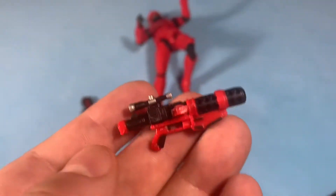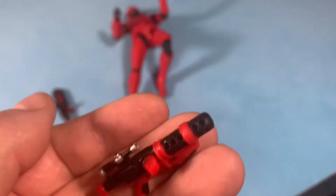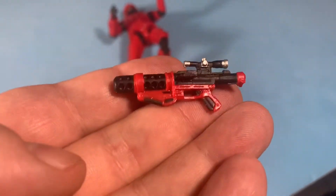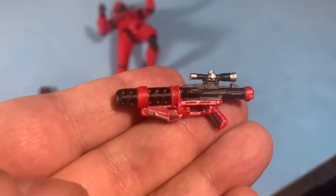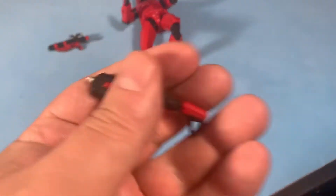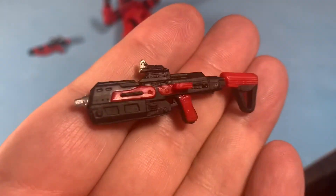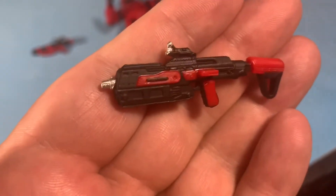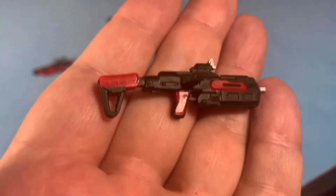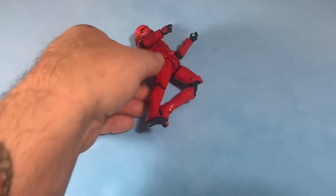He comes with this cool little blaster. The barrel is just gigantic on this weapon — beefier than a standard Star Wars blaster that we've seen. The rest of it seems in line with the Star Wars universe; it's just that barrel that's really beefy. And then there's this Halo-style weapon he gets. This looks like something that would come out of the Halo video game series. It's kind of unusual for Star Wars to have a weapon like this, but it works well for the character. Interesting design.